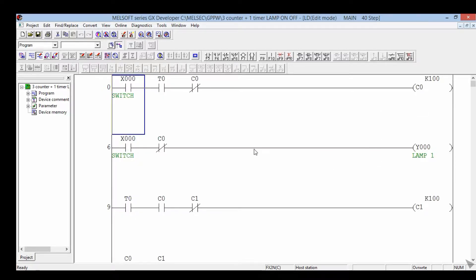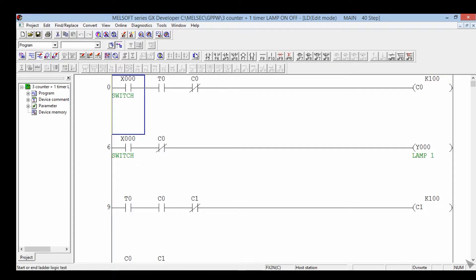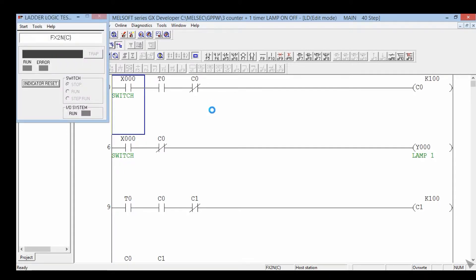3 lamp on/off. Rungs 3, 5, 7, 8, 9, 10, 11, 12, 13, 15, 12, 14, 15, 16.